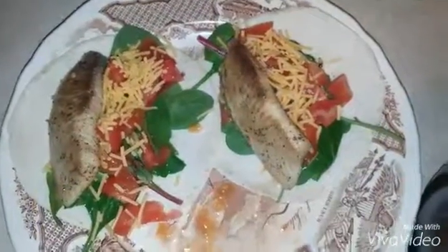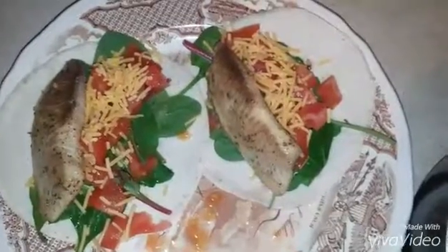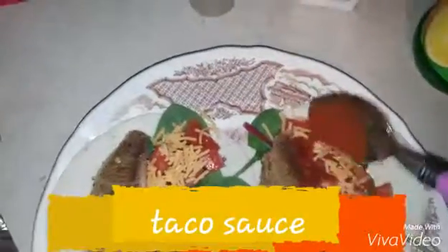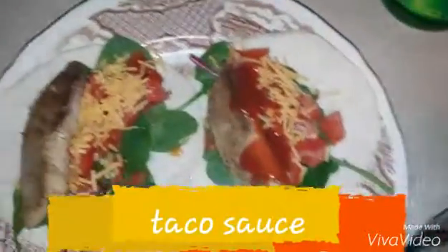Alright, and for the finishing touches, I've added the fish already. And last but not least, I'm going to add the sauce and make it a wonderful juicy fish taco for Taco Tuesday. I hope you guys enjoyed.